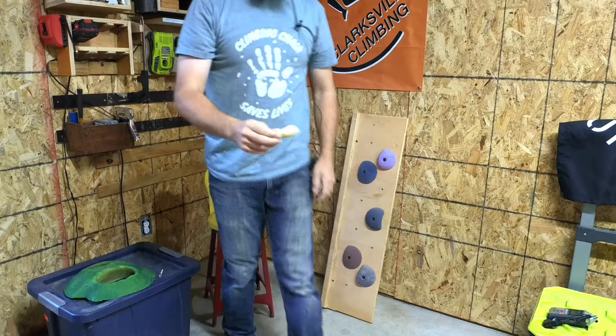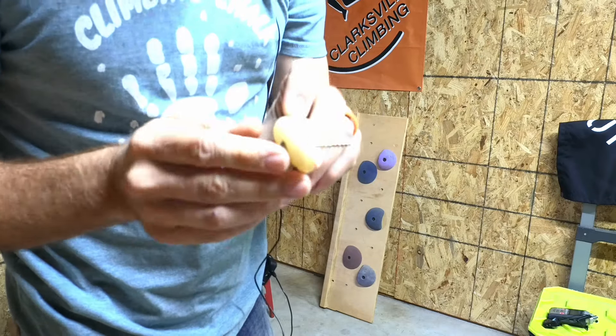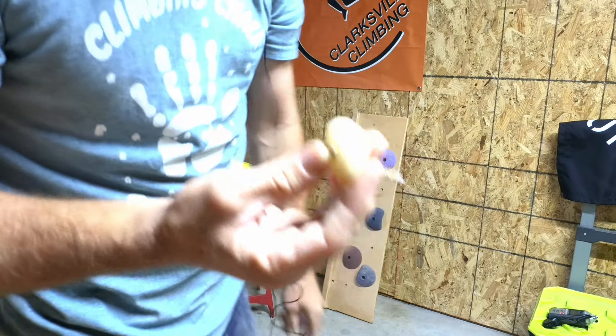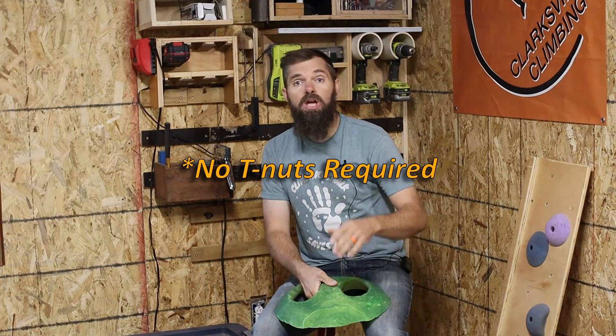The other type of climbing hold is a screw-on climbing hold. They're usually a little bit smaller, like this one right here, however they can be large. I typically try to design my holds to use more than a minimum of three screws, and it's going to be the same thing — you put the screw through the climbing hold itself and then screw it to the wall. The same requirement applies: you need to have something substantial there to allow the screws to bite down and hold. Again, I would recommend three-quarter inch plywood for that surface.